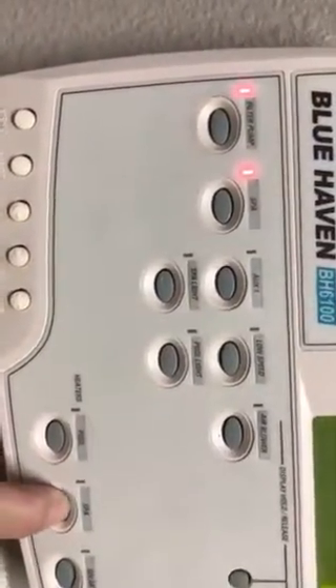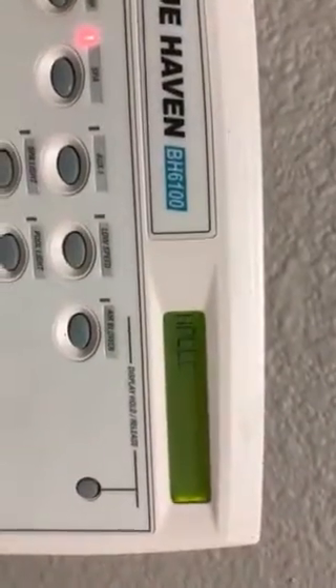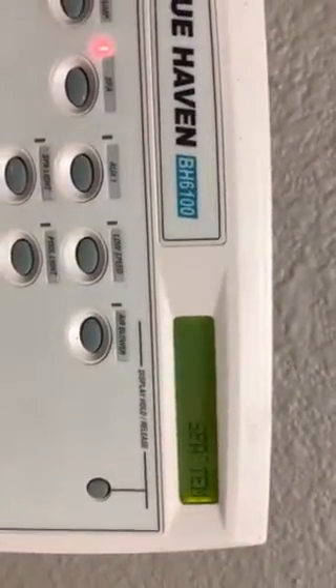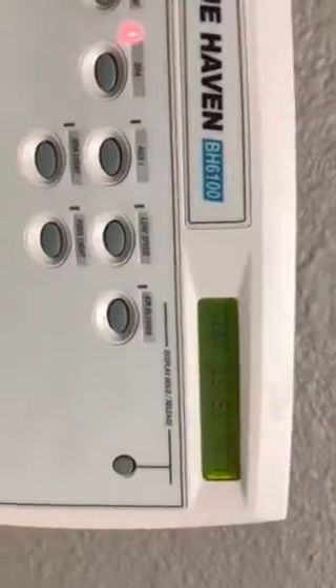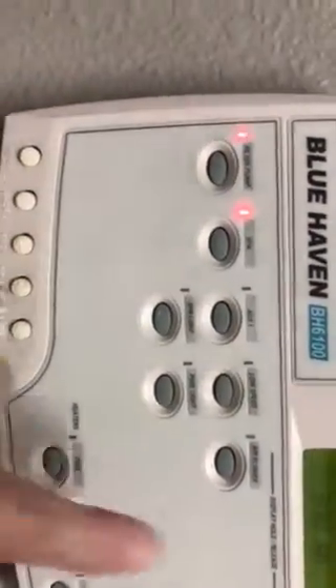You turn it on — spa heat enabled — and it'll turn itself on. I will say, avoid using the air blower because I haven't checked, there's a thing out there and it might fly off.